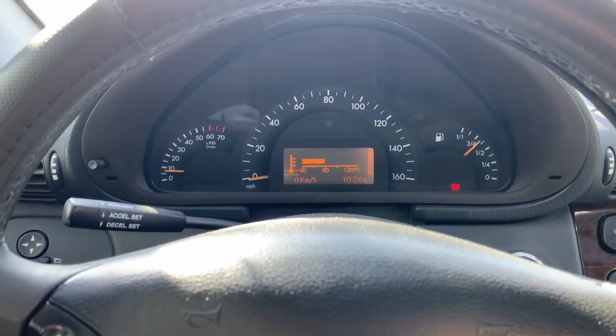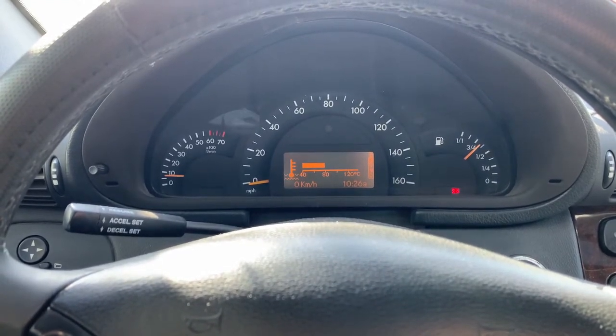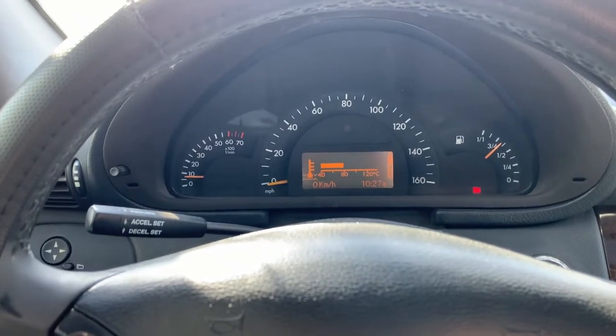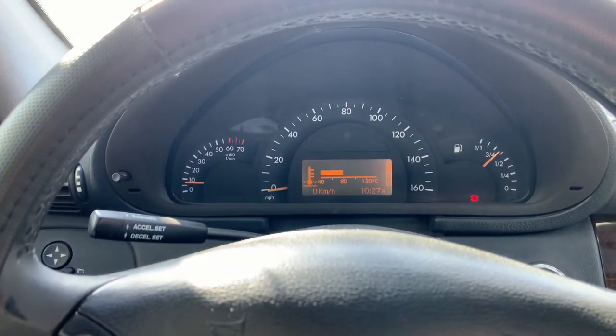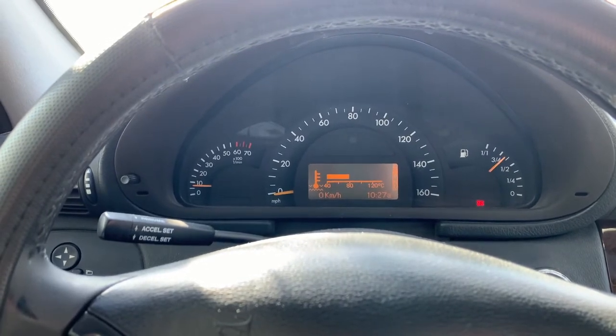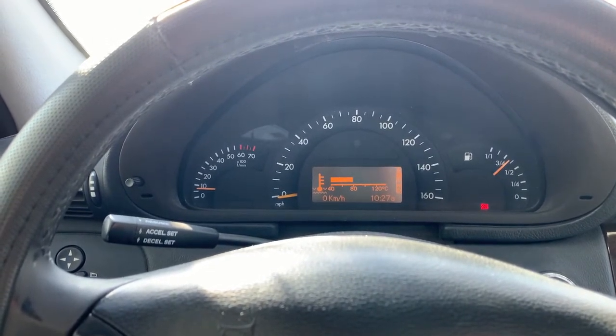That ticking noise stopped again. Basically the EVAP pump — leave a comment if yours seems to run more on cold start. It probably does; there are a lot more vapors on cold start.